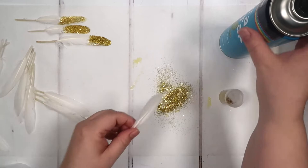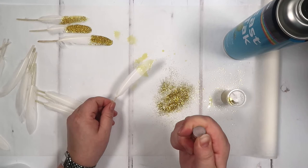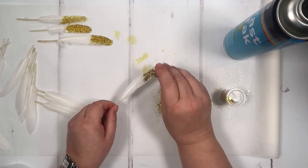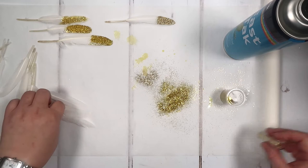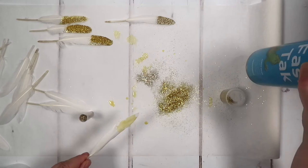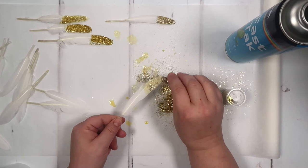You can also use different glitters — you could do different colors. We've got a slightly finer gold here. I think this gold's a bit more sophisticated. You can see we can do it with the slightly finer one too. I'm just going to work my way through doing these one at a time, picking up some of the glitter I have dropped, because I still want to be able to see the feathers through the glitter, then just tap it off.